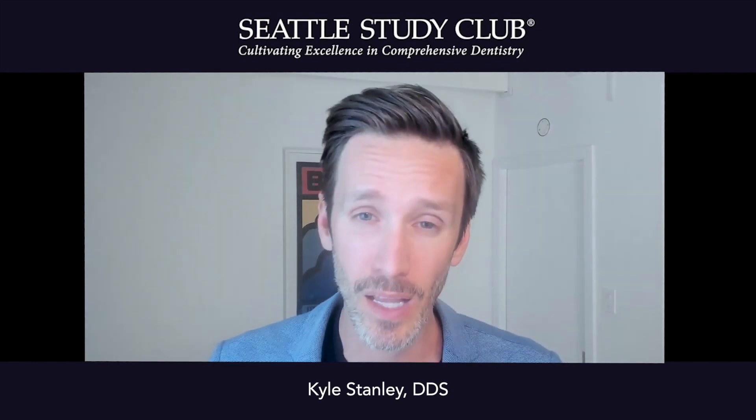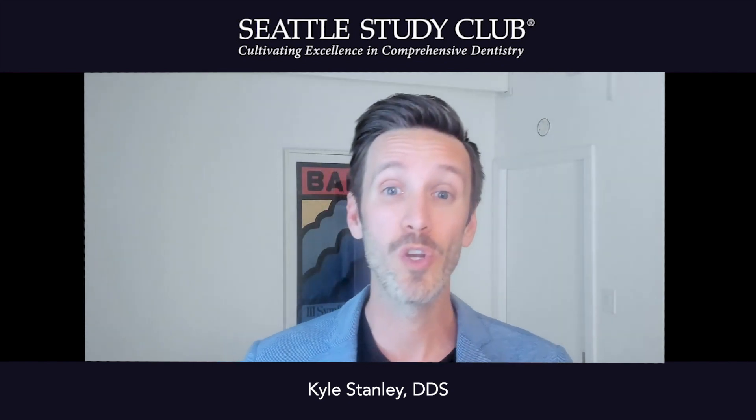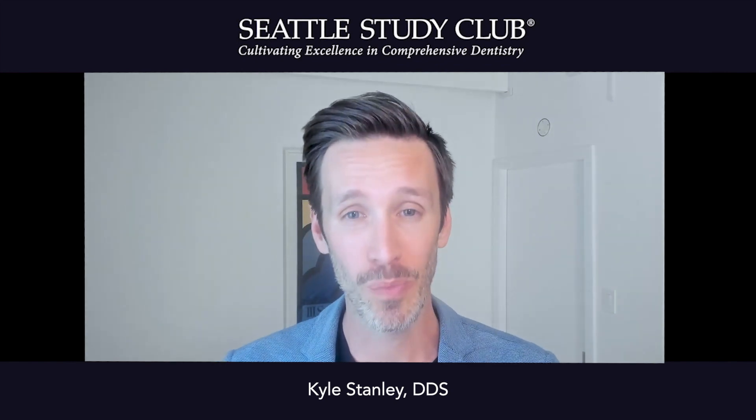One of the best things I love about this type of stay-in abutment is that I can do a screw-retained crown. We know from the research that cement can be a big problem with implant dentistry — one study showed over 80% of implants with peri-implantitis had excess cement.